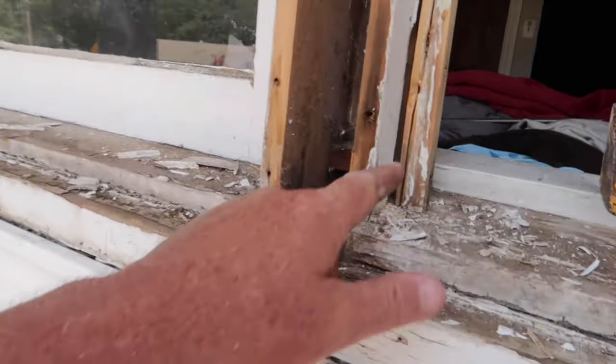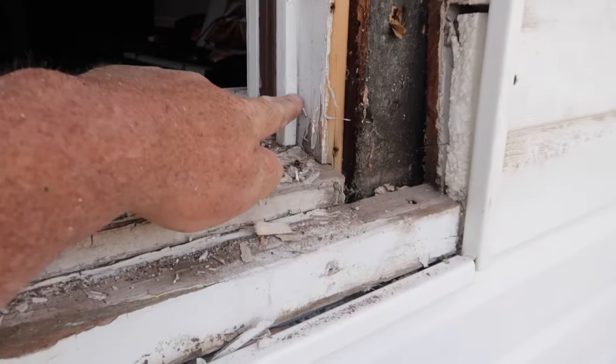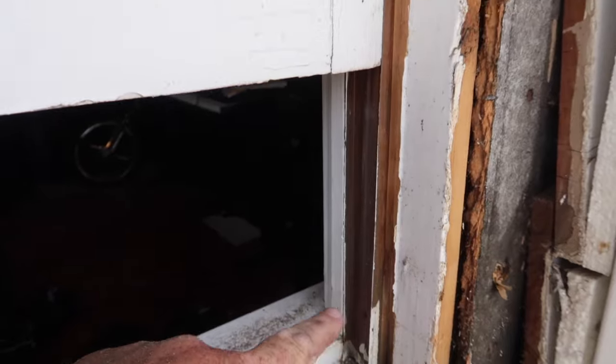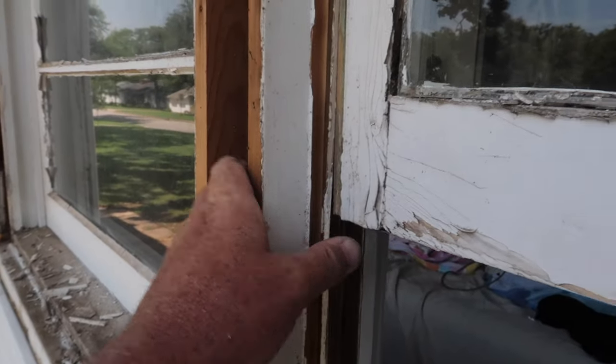So we've just got a couple more pieces of trim to take off. We've got this one here that's holding this window in. We've got to get it off on both sides and then this window will pop right out. We've taken out the piece of trim on both sides and we're ready to pop this window out. There is a little piece of metal right here that will just bend out whenever we remove the window.